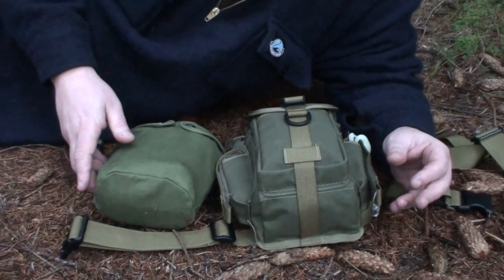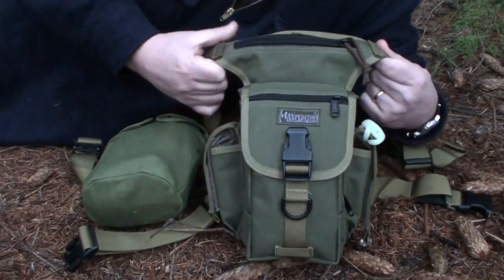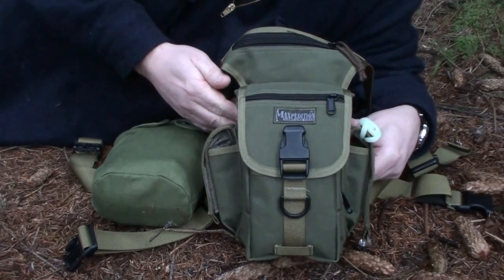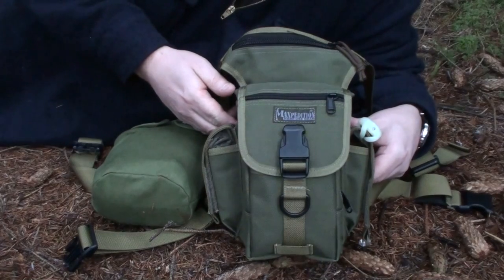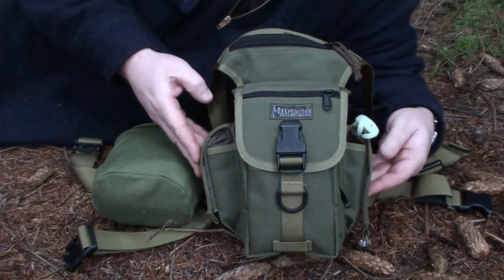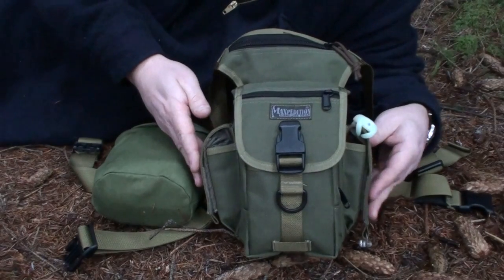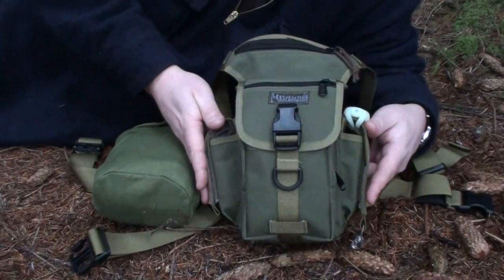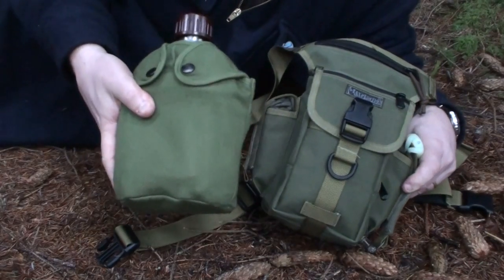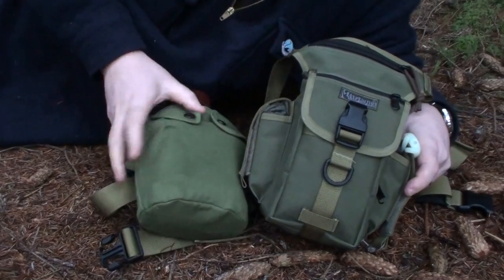So just to kick off the new set of videos, what I've got for you today is the Maxpedition Thermite Pouch. I'd seen a couple of really good reviews online and thought it would be an ideal trade-up for perhaps a vehicle kit. Most of the kits I do on YouTube are built around 72 hours, and that's exactly what I've done with this one. It's a leg pouch and it comes with its own waist belt, and on that I've attached a one quart canteen.